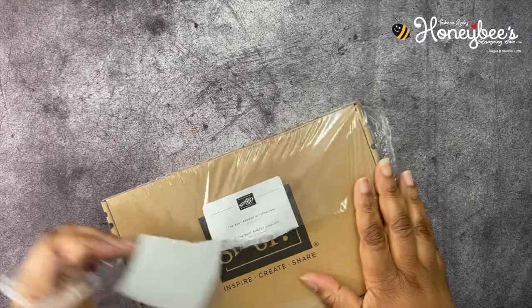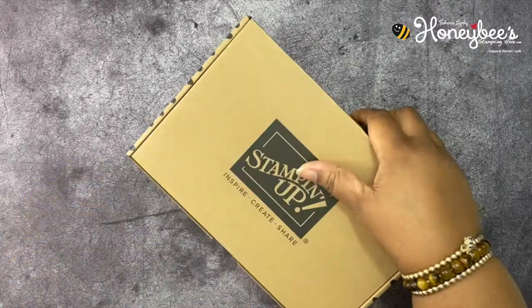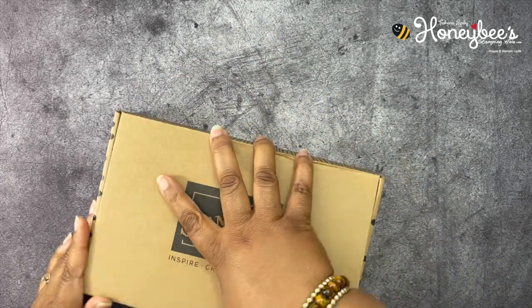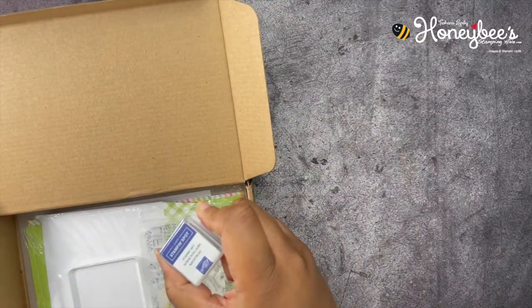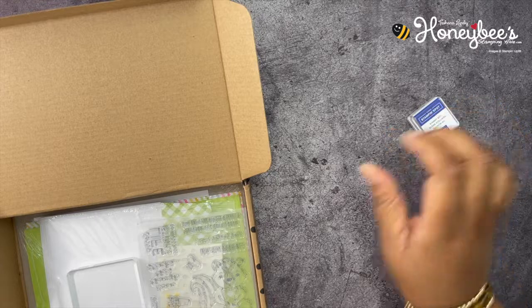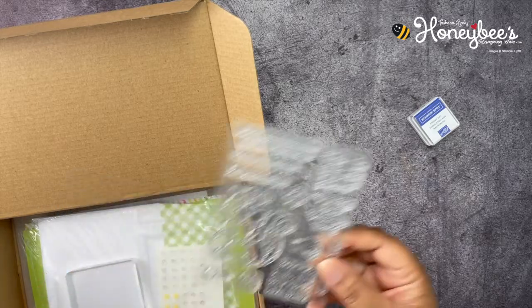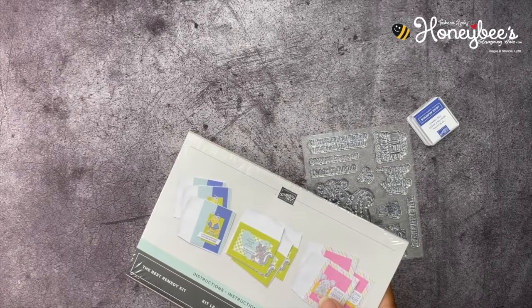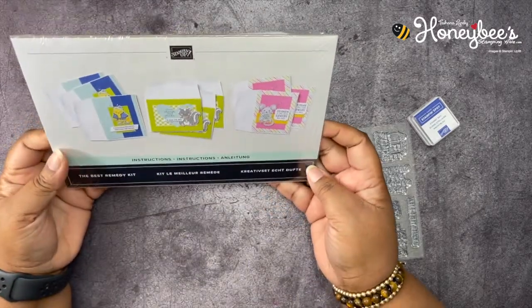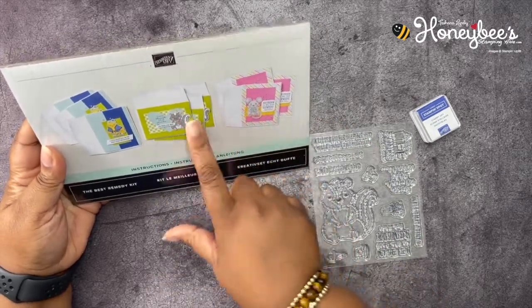Now let's get started on our project and bring back our kit. It comes in a box similar to the Paper Pumpkin, so the packaging will look familiar. We have a stamping spot in Starry Sky, one of the new in-colors. Here's our stamp set — it's super cute. And this is what the kit makes: these three different cards, nine cards total because there are three of each.